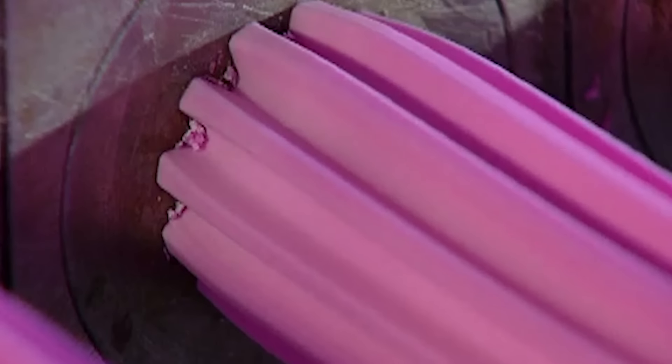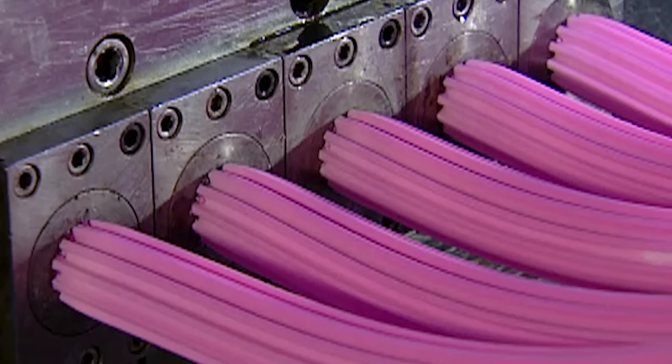The extruders squeeze each strip down to the actual width of a piece of bubble gum. It comes out as one long continuous stream, to be cut into bite-sized pieces later on.